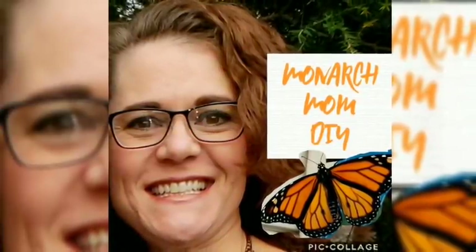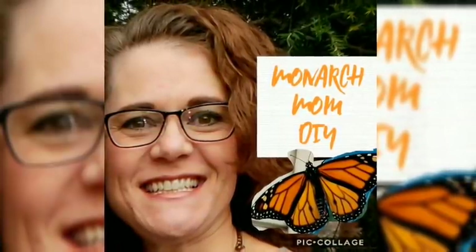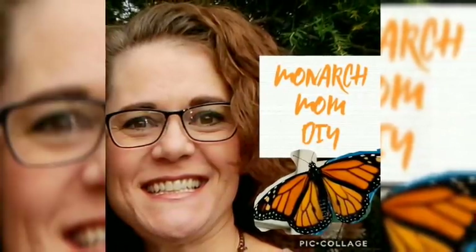Hello everyone, this is Cindy with MonarchMomDIY. I am here today with one project for you. This is my version, a dupe of something I saw at Hobby Lobby. So I hope you all enjoy this video. Let's get started.